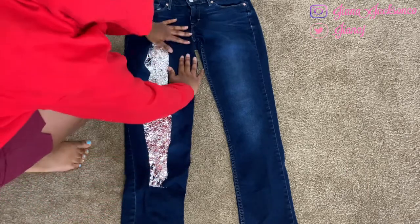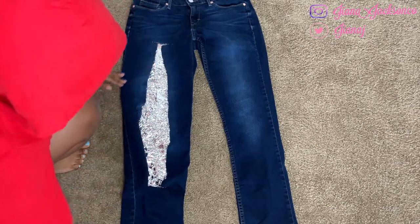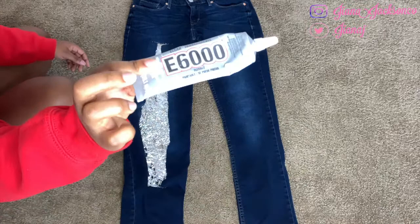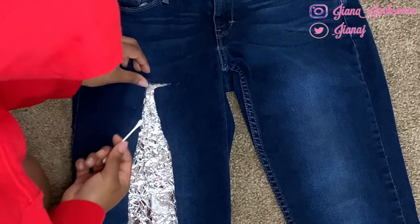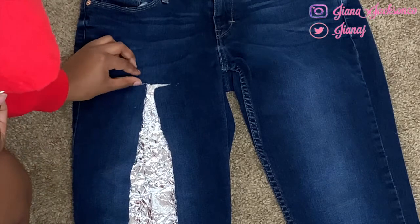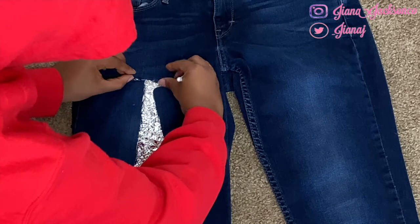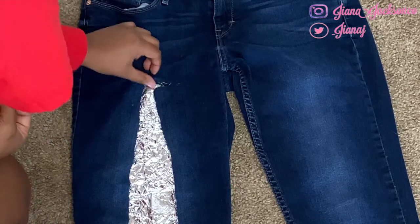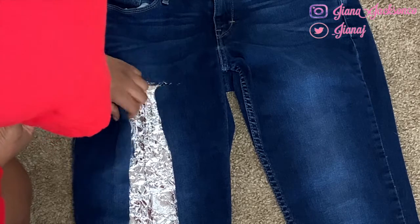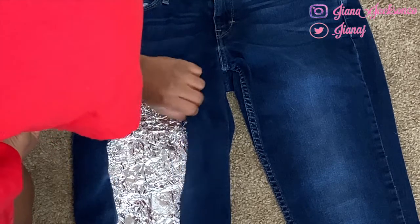Once you're done doing that, go ahead and grab your glue. What we're going to do now is basically what I would call hemming, but you're just gluing it. The top part — this is optional, it's up to you — but I want it to look cleaner, so I'm putting glue under there and folding it under just like you would do if you were hemming something.